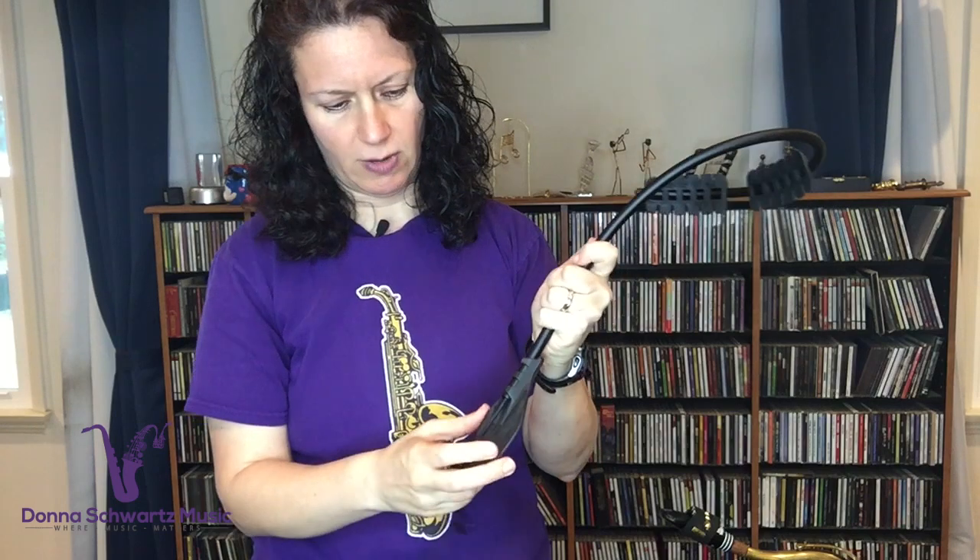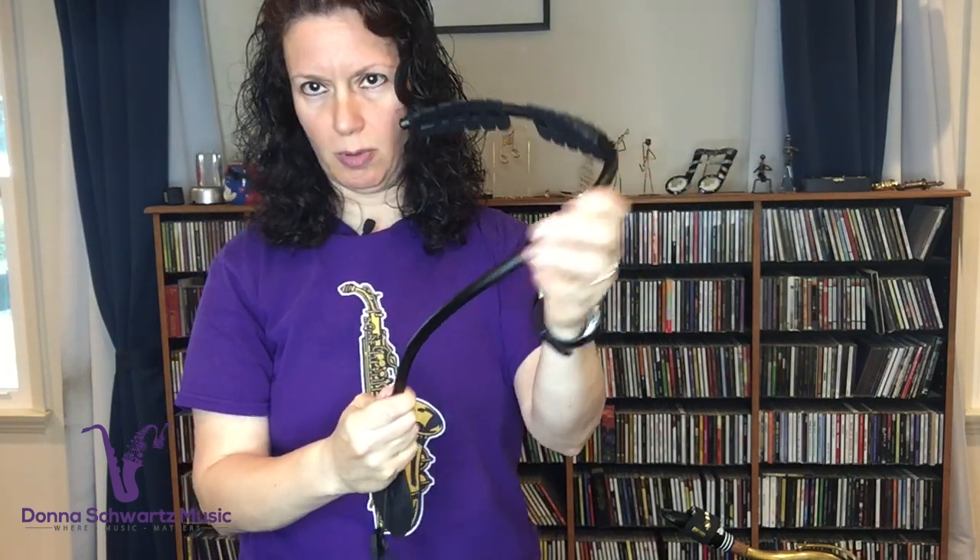Let me go over the parts of this first, and then I'm going to show you how to put it on. The name 'Hookie' is because it hooks around — you're going to be putting it around yourself instead of on top. You've got this aluminum, this really durable aluminum tube that takes the weight of the horn, and it's in a specific proportion to do that.